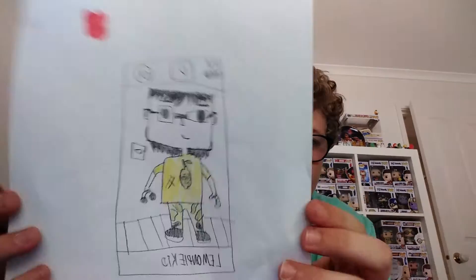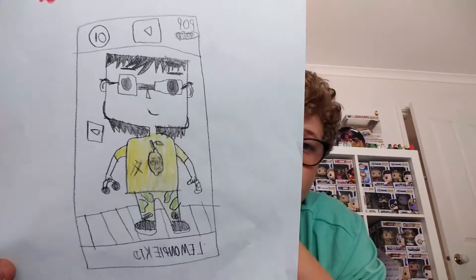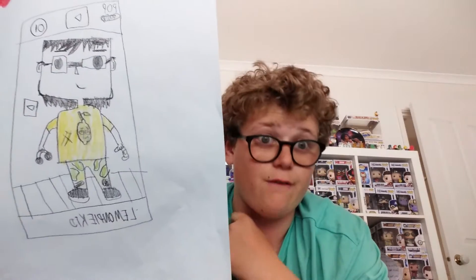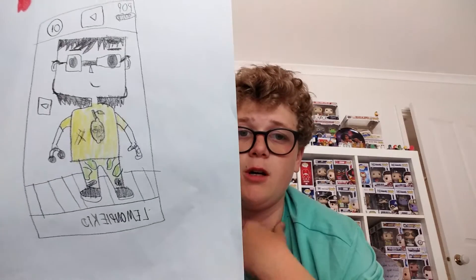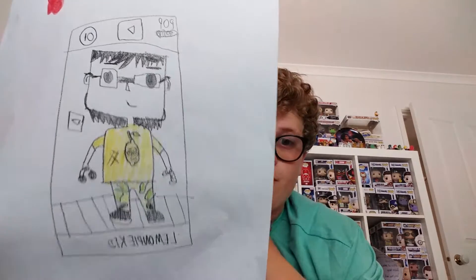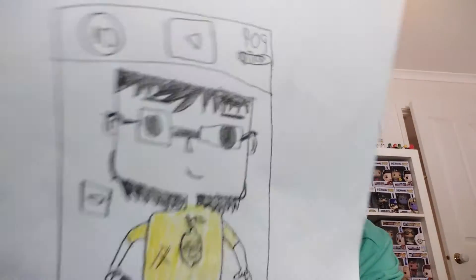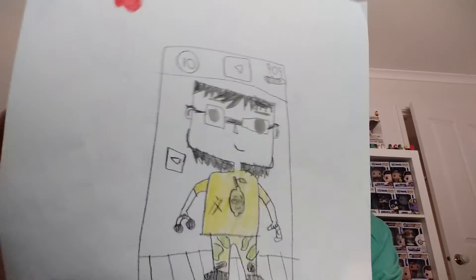This is a Lemon Pie Kid one — this is Simi's drawing of Lemon Pie Kid. He's a really great dude, I really like this one. Go check out his channel if you haven't — he's got three subscribers. He drew this one and I did the box and all that. It's that number one YouTuber on YouTube.